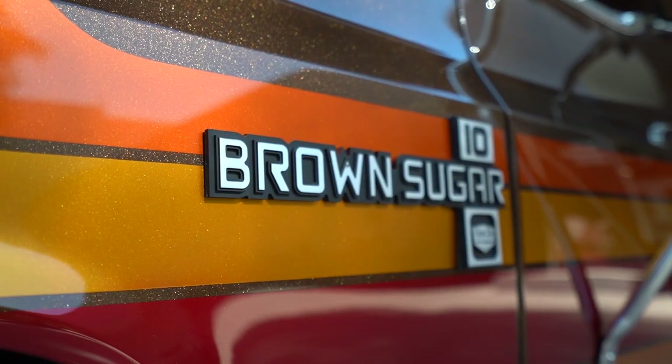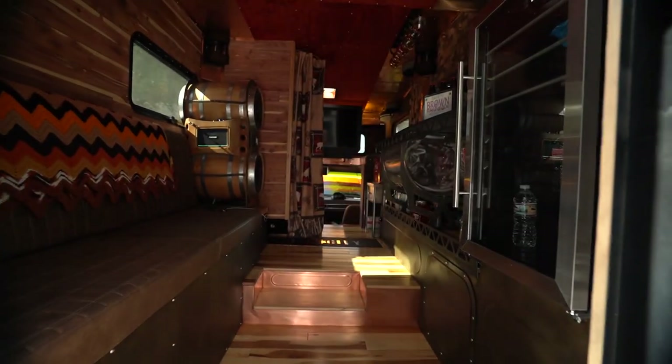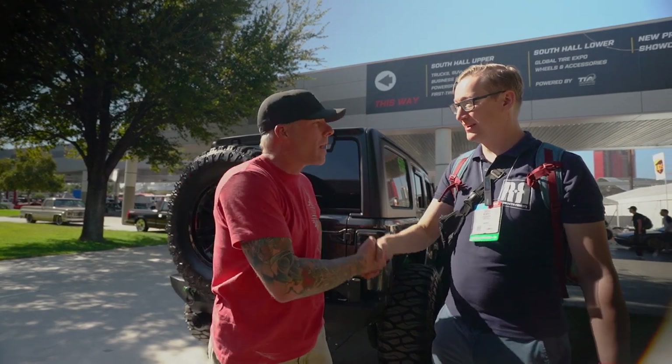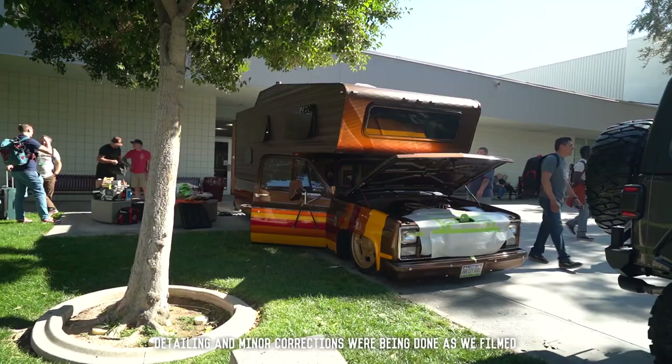How low can you go? I'm David from RetroRides. I'm Craig with River City Rides and Fabrication. Your truck is amazing — it's breaking the internet. Tell us about it, why you built it, and what it's all about.